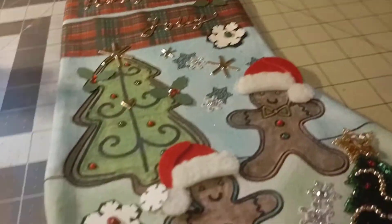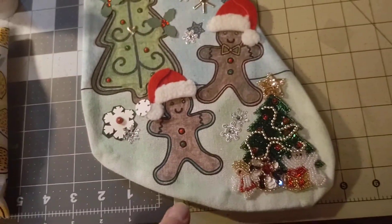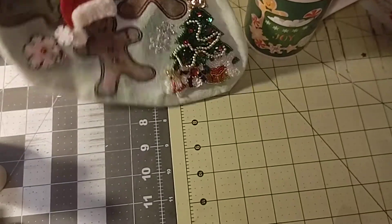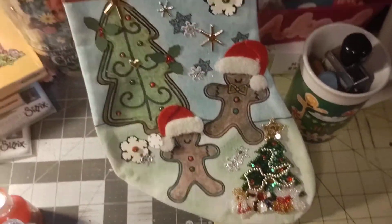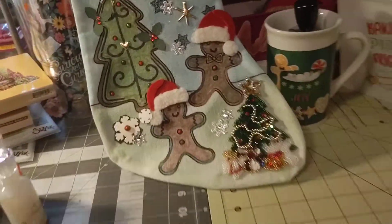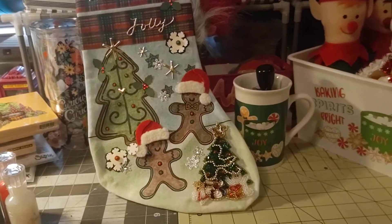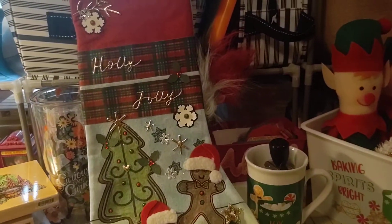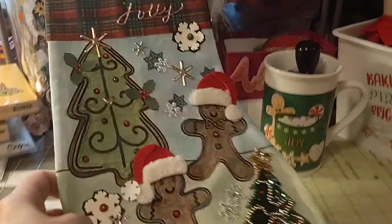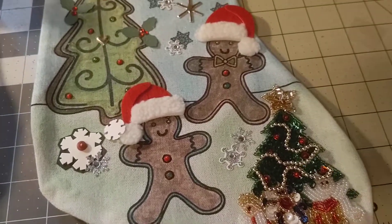I'm going to put those away. But I wanted to share this for Saturday Morning Makes — here's my super cute stocking. I'll try to set it up for you. Maybe I will get that tripod set up sometime soon. So there you go — I really think it turned out cute. We'll see you later, guys. Bye!